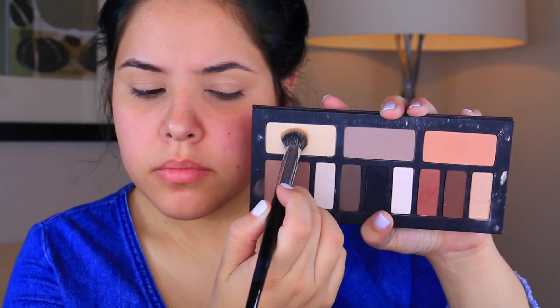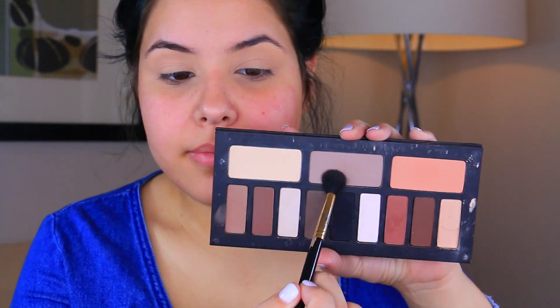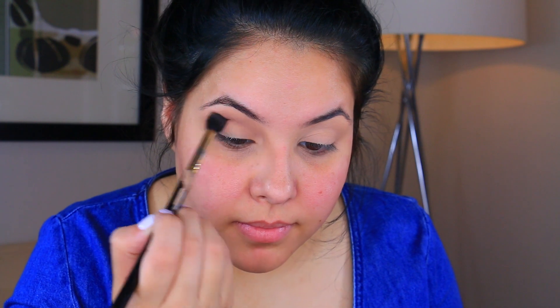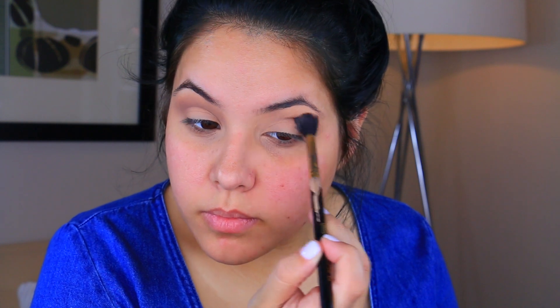You guys know the drill. Start off by priming your eyelids. I am taking a concealer and then I'm going to go in with the Kat Von D Shade and Light Eye Palette. I'm going to take that cream shade and use this to set that concealer. Then I'm going to go in with that light gray shade with a Sigma E40 blending brush and pack this all over my crease from inner corner all the way to the outer corner.